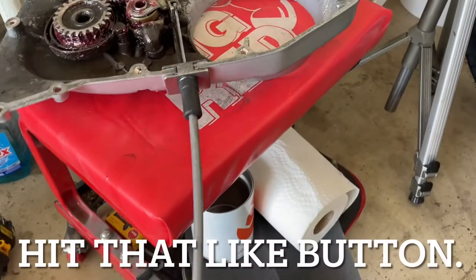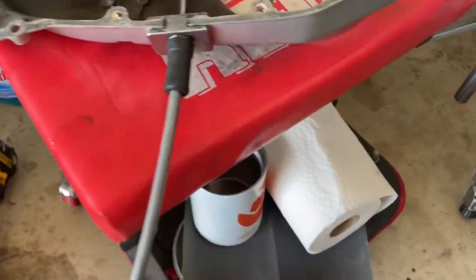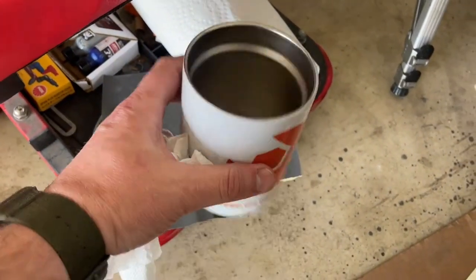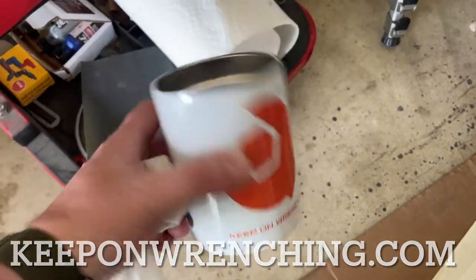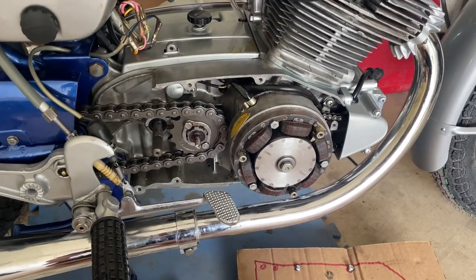Let's do it. I got my cable already installed. The cable is actually already lubricated, good to go there. If you haven't already, get yourself a sticker at KeepOnWrenching.com - hit up the store. So let's get that cover in place and then we'll go through the clutch adjustment.